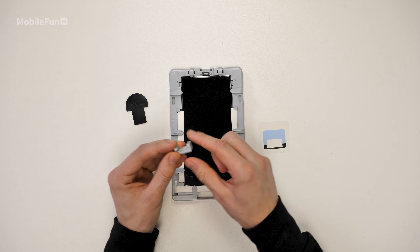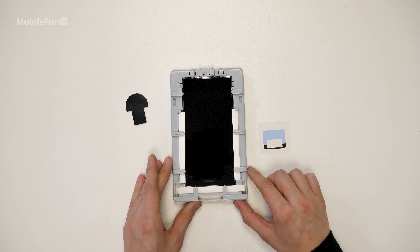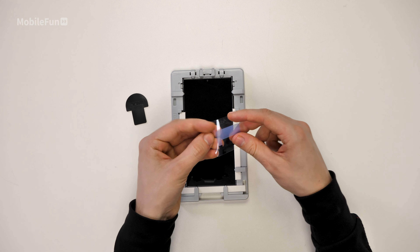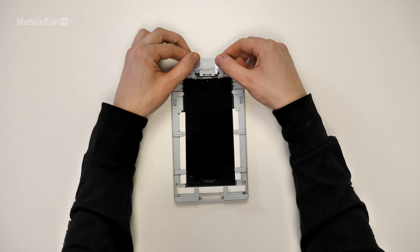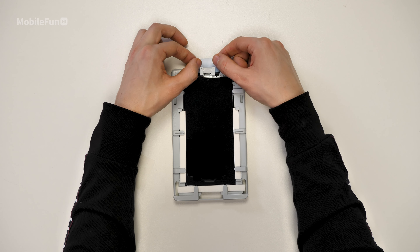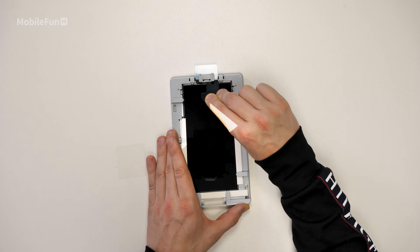Next up, you'll need to grab this little grey plastic part and pop this in at the top of the installation frame. Then grab your speaker protection film and place this over the part you've just popped onto the tray. I'd advise using this plastic top pin to ensure that the film is placed down onto the phone to protect the speaker port.